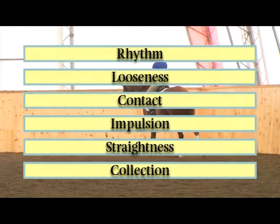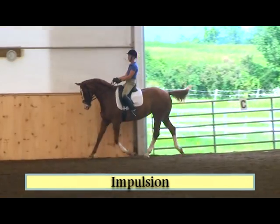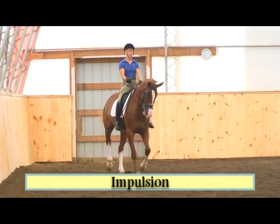After solidly establishing rhythm, looseness, and contact, your horse can move on to impulsion because he has the foundation to begin his true athletic development.